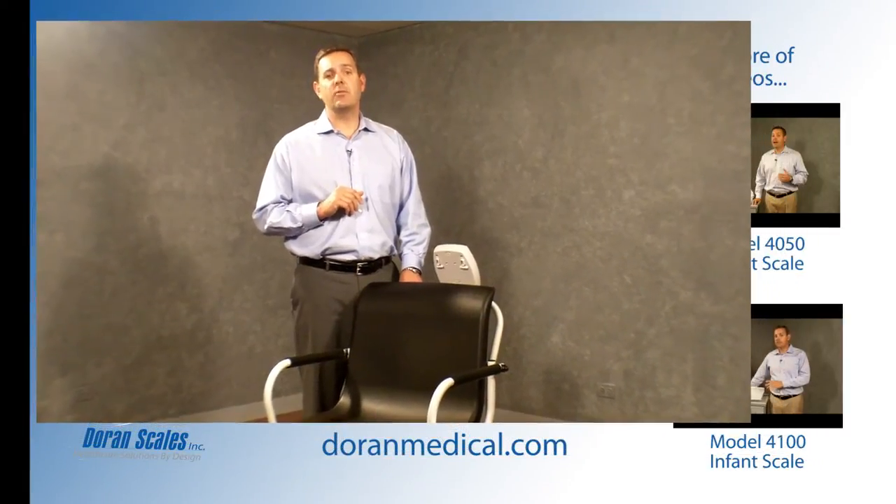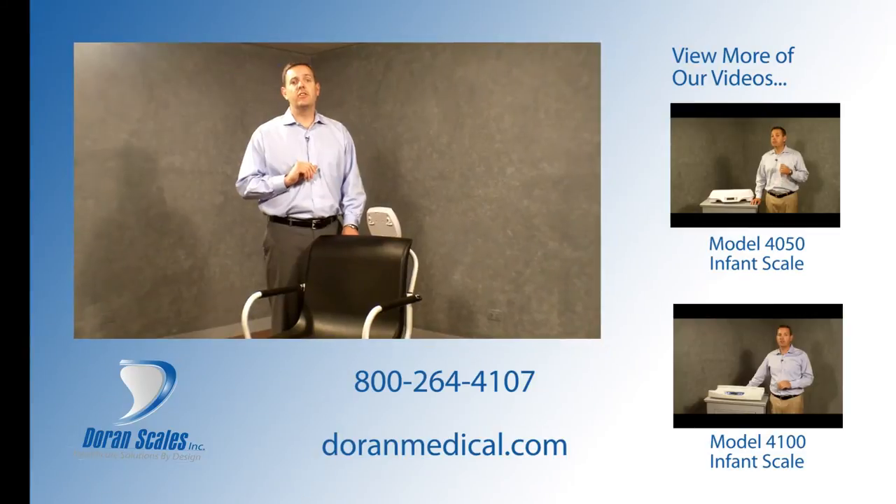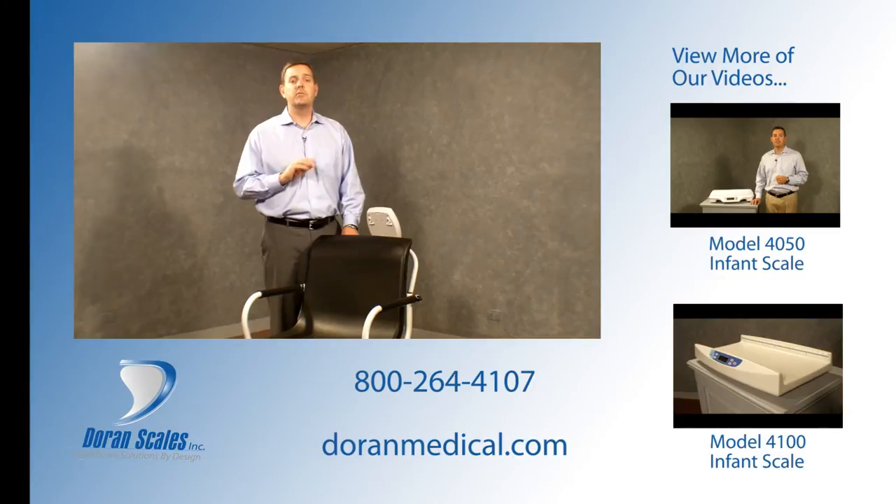Thank you for your interest in the Dorian Model DS8150 chair scale. As with all Dorian Medical scales, you can expect many years of performance from the DS8150, backed by a two-year warranty. To request a price quote for this scale or to view our full line of medical scales, please visit DorianMedical.com.